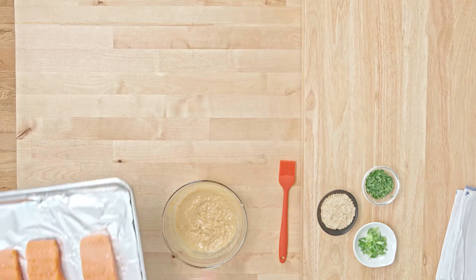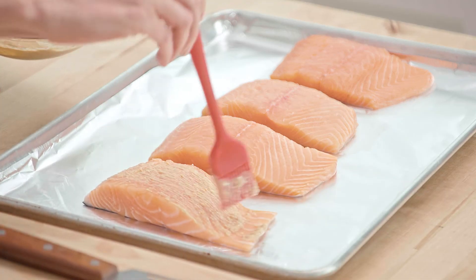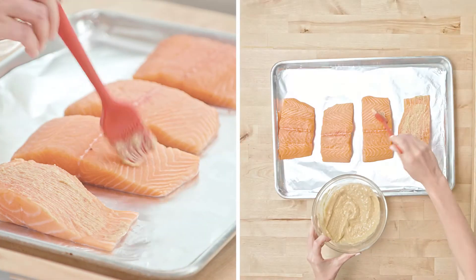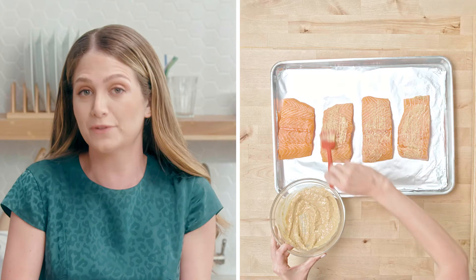Now we're going to glaze the salmon. Just brush these delicately — you can put on as much or as little as you'd like. I like to add a lot for more flavor, but also for more nutrition.